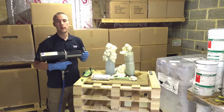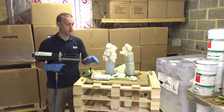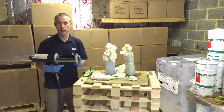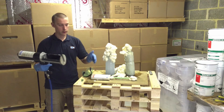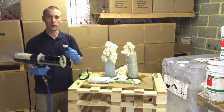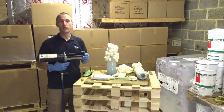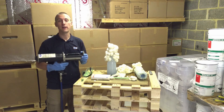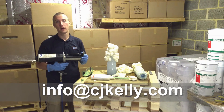So there we go — that's the demonstration of our MC FastPak gun and sewer inject resin. A very small amount of product produces a lot of foam. The best thing about this system is that there's no cleaning involved with the equipment. Once you've removed the cartridge it can be disposed of in normal waste, meaning you can slot in another cartridge and start injecting again. If you have any further questions please email info@cjkelly.com and we'll see you next time.